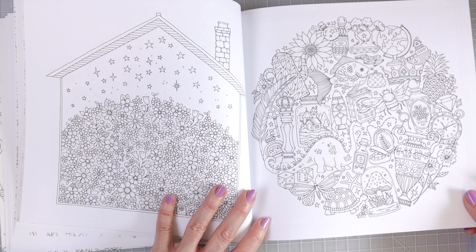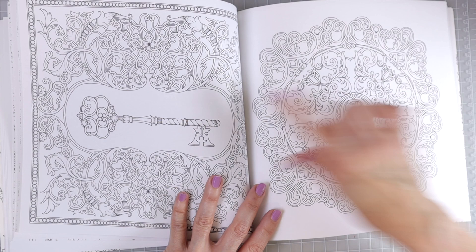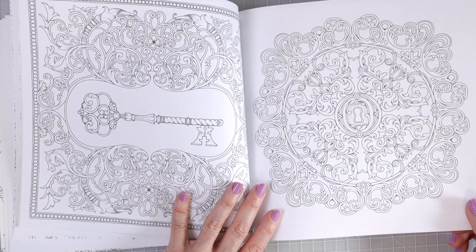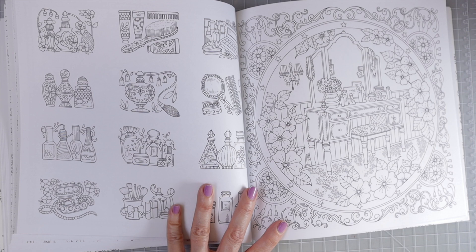This one is really beautiful with an old fashioned looking key. I see lots of golds here on this page — maybe lots of blues and golds in the background, that would be really pretty. Here's another one that is very mandala-like, and you can come in and use contrasting colors on the background to really make this image stand out and pop. Here we have another one of those pages with individual items where we can test some of our different pencils, or color it as a whole.